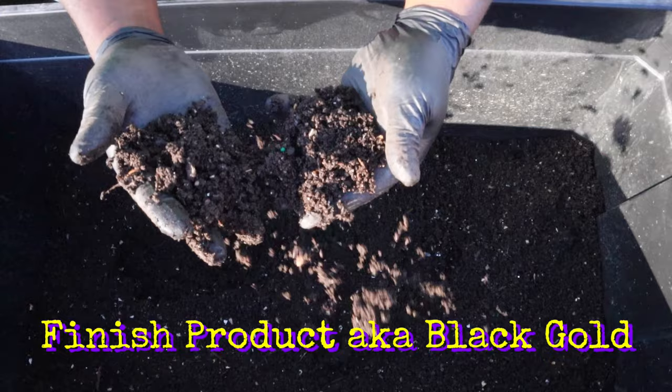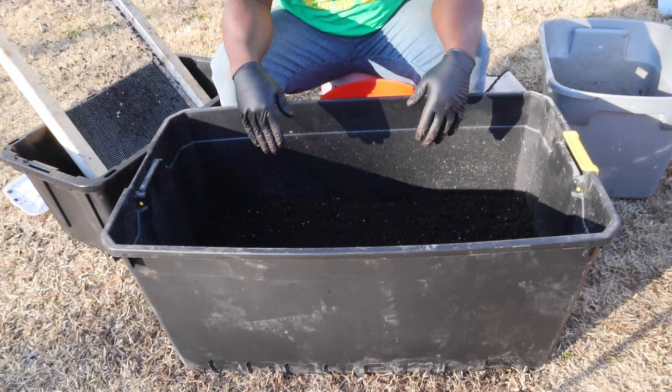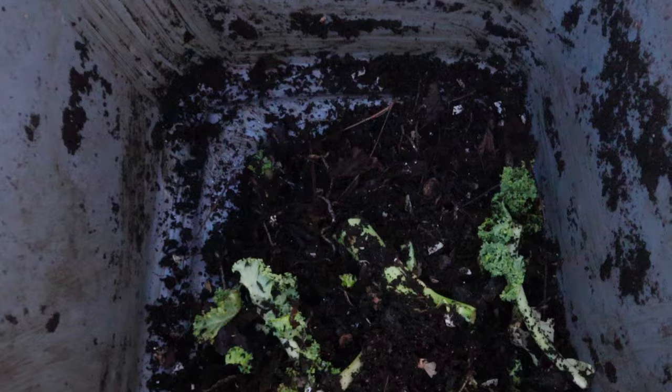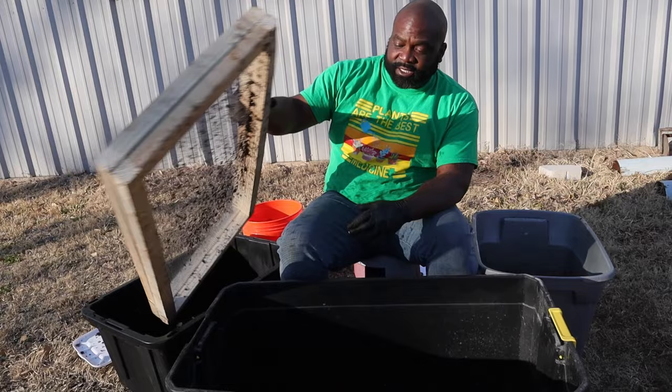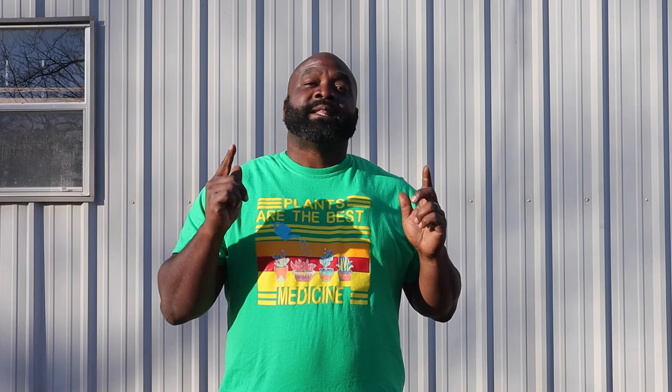Look at these nice fluffy castings we can use for whatever we wish. We probably got about 20 gallons — I'd say about 20 gallons worth of black gold. Now we're just going to put these worms back into the bin, cover it, and keep it in the garage. We'll put half of the unfinished waste back in and cover it with more compost and coco coir.